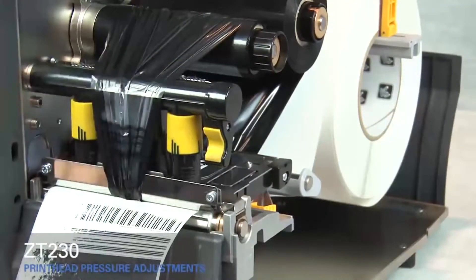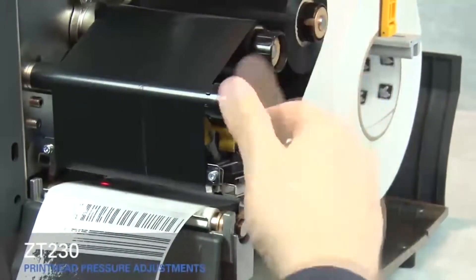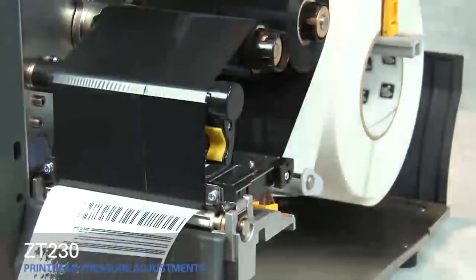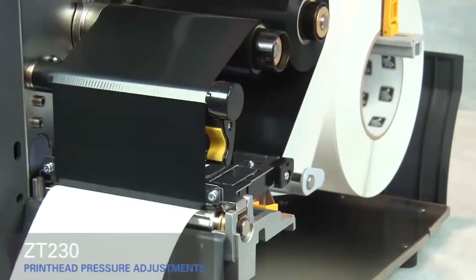Rotate the inside toggle to a higher setting. Open the print head, smooth out the ribbon, and turn the spindle to remove ribbon slack. Close the print head and press the pause button. The media now prints with even pressure and good resolution.